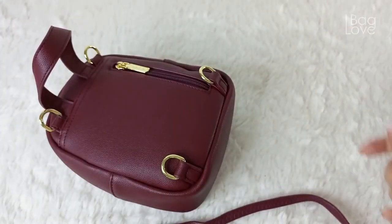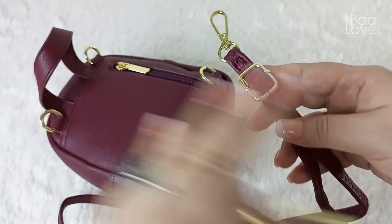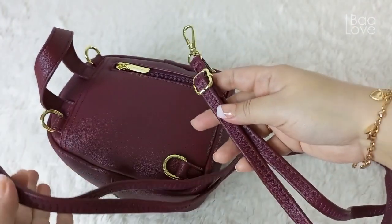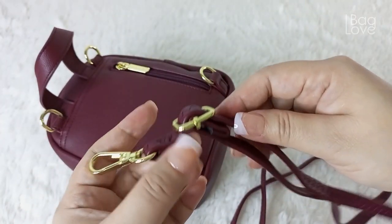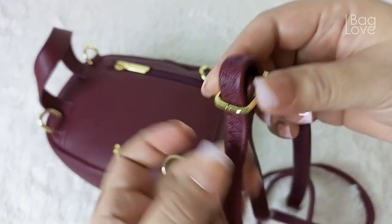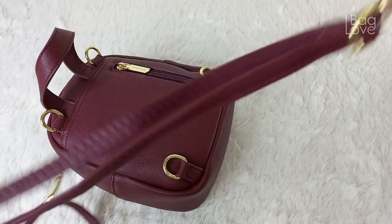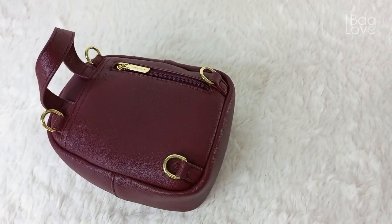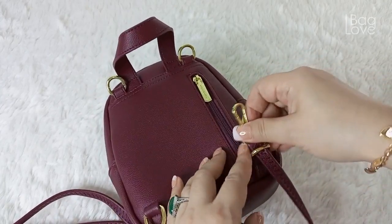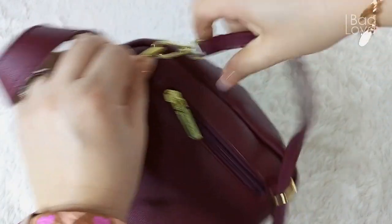If you want to use it as a backpack, here's how to do it. I will not be removing the adjustment piece on this bag, unlike my pink bag. To convert the sling into a backpack sling, adjust it to be longer by pulling the string. Then insert the lower end into the lower D-ring and clip it onto the top D-ring. That's one side of the backpack handle.